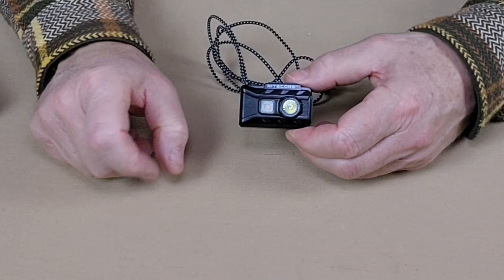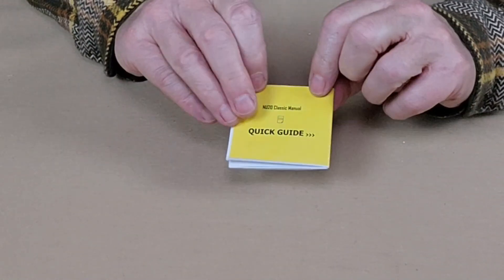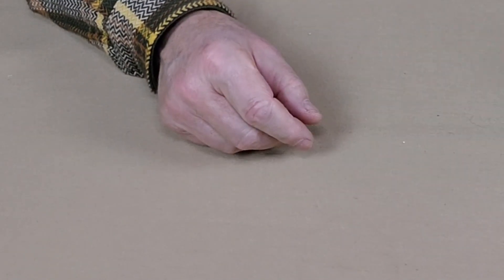Before we focus in on the lamp itself, let me share with you what else it came with. This is the box that the light arrived in. Inside of the box, two things: a manual with warranty information and a USB Type-C charging cable.